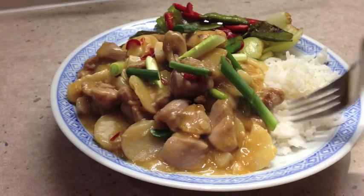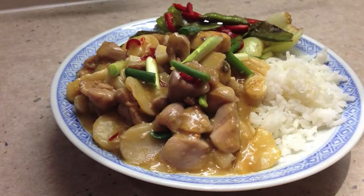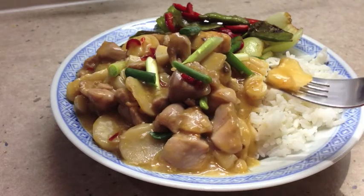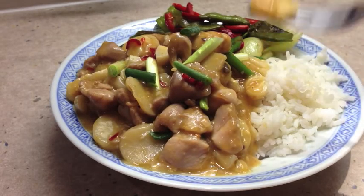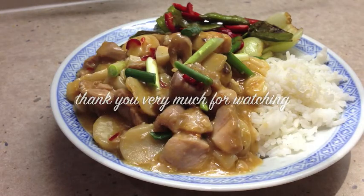Let's have a little taste, shall we — some of our chicken and our spring onions. Oh, that is so good. It's crunchy, sweet, and a little bit of heat there. Thanks for watching.